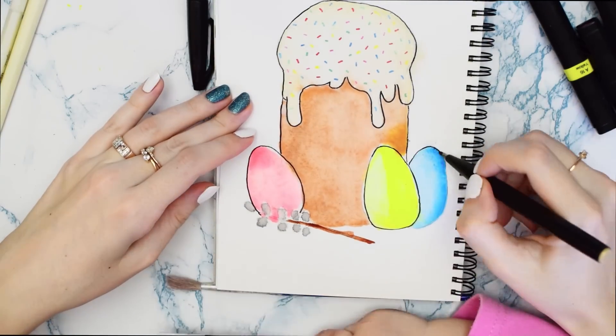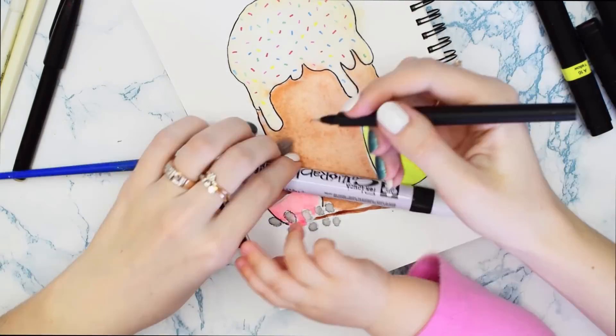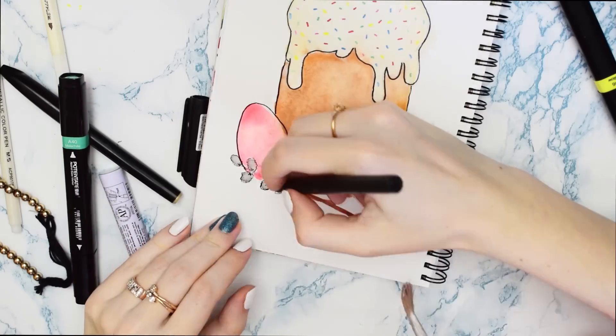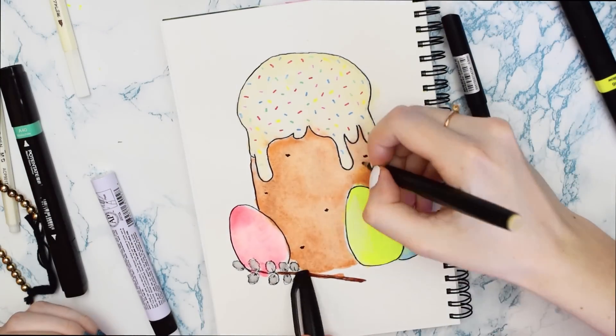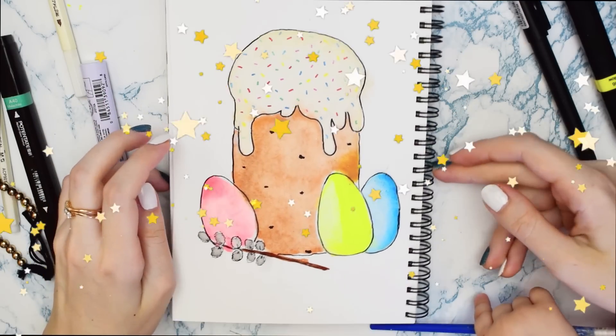Если вам интересно, чем я рисую и что сегодня использую, я оставлю ссылочки под видео. Вот такой пасхальный рисуночек у нас получился — очень простой и быстрый арт.